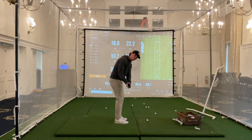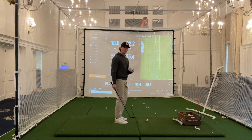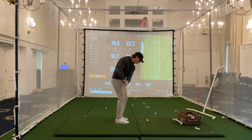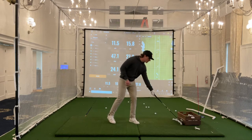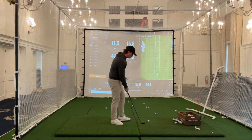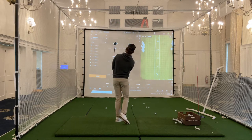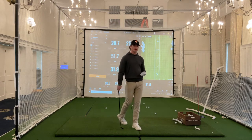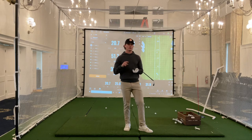As I was taking the club back, to me it felt like shaft parallel on the way back and shaft parallel on the way through. If I want to hit the ball shorter than that, I'm going to take the club back shorter and follow through shorter — that's going to reduce my ball speed to go shorter. If I want to keep the feel of the swing the same but hit it farther, I take it back farther, I take it through farther, and that's going to help me control how far the ball goes without losing solidness of contact, without losing things like spin.